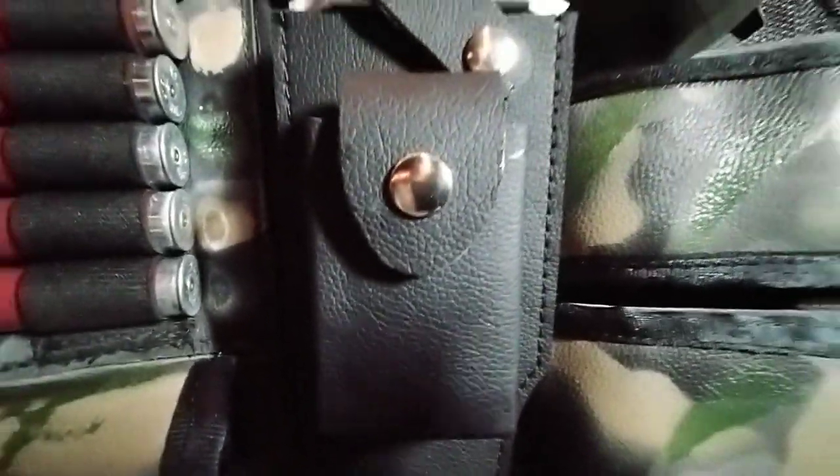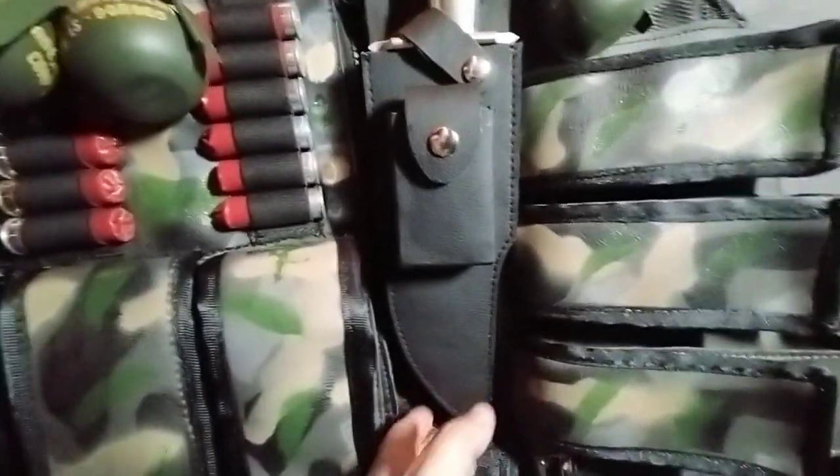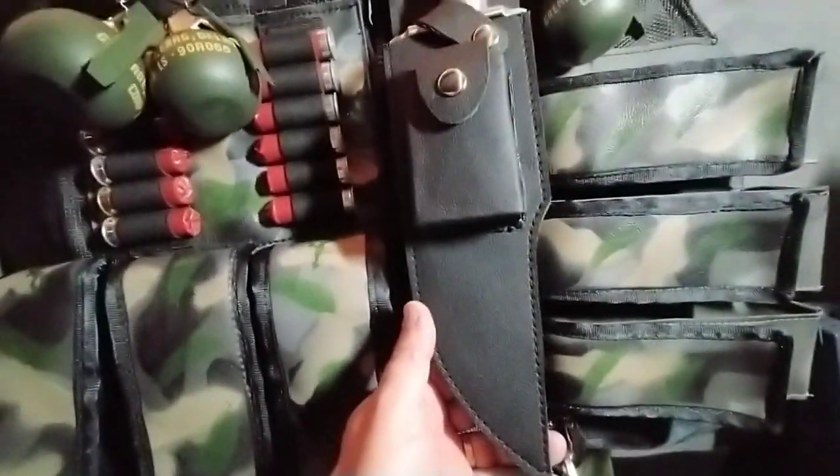Hey YouTube and knife fans. So yes, it did annoy me. I had to make another one. The new sheath, more screen accurate.